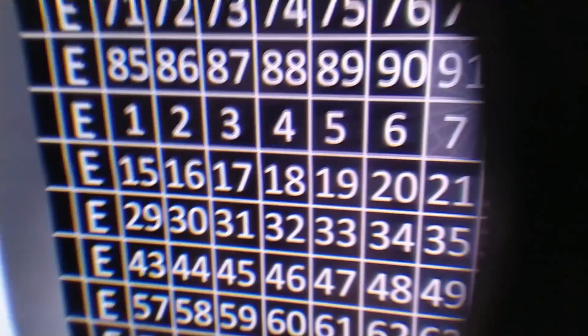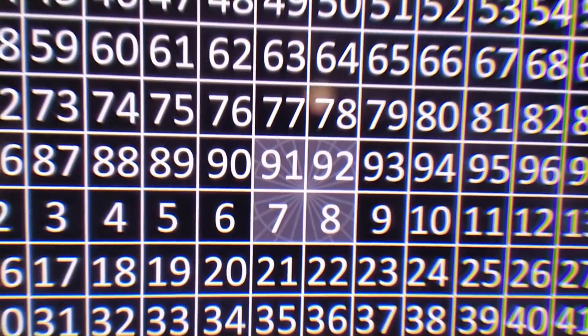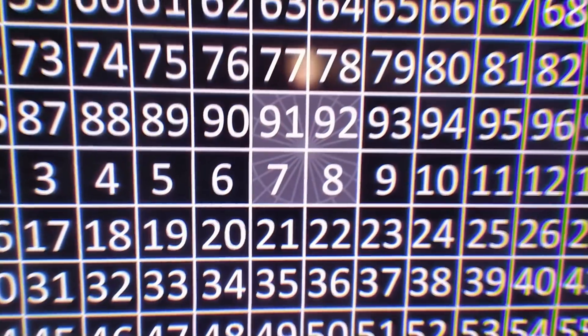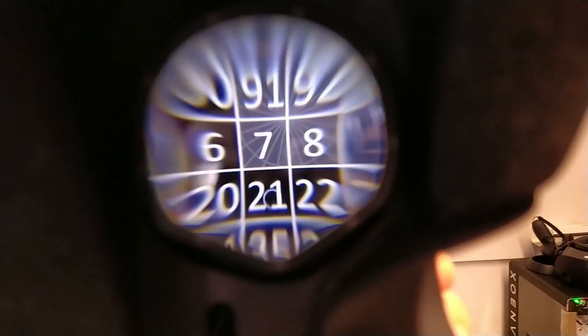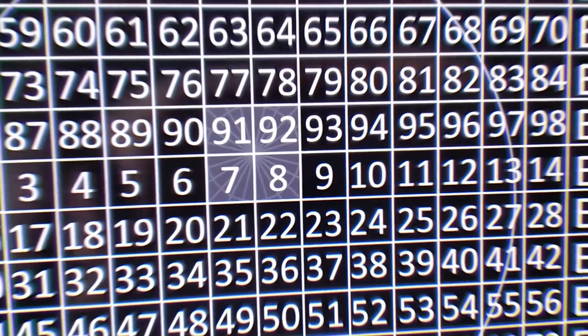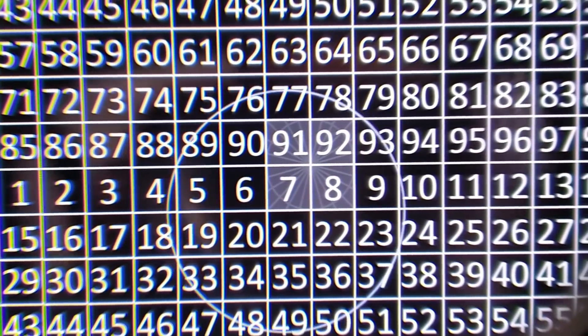This is my reference headset — the one that HP sent to me. As you can tell, very nice sweet spot, very easy to find. You simply go in and that's it. Now let's compare this with the other ones. This one here, as you can tell, exactly the same sweet spot, exactly the same edge-to-edge clarity, and there's no difference whatsoever.